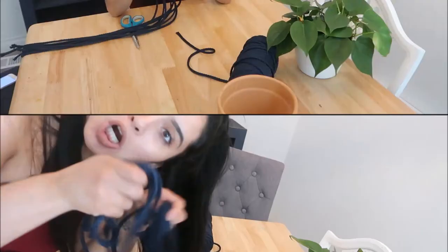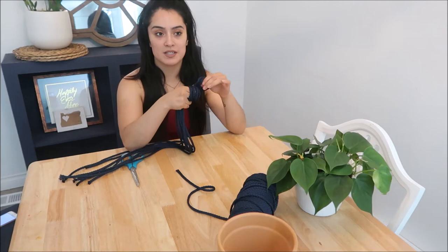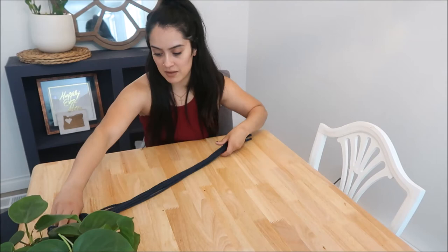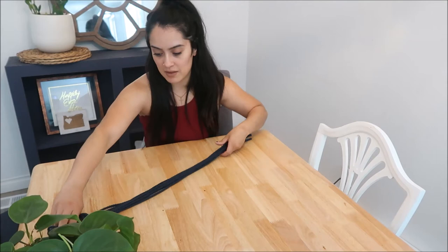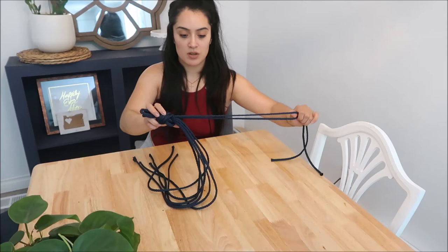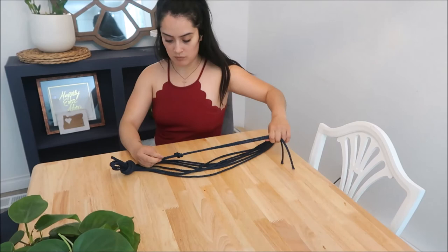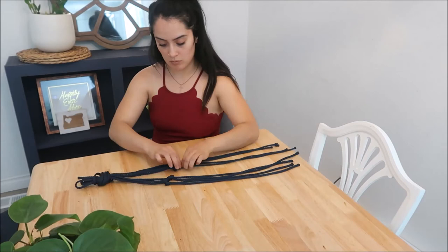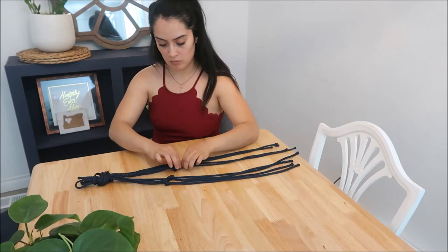Next we're going to grab the end part and tie a knot at the top of the fold. It's really easy to do that because you can clean it up by tugging on the knots. You want someone to hold it for you or just put it on a hook — in my case I don't have anyone to hold it, so I'm just going to wing it and then adjust it. So you want to put it on here and then you're going to tie two of them together — two pieces of rope — and they're going to be a pair. You're going to tie them together wherever you want.